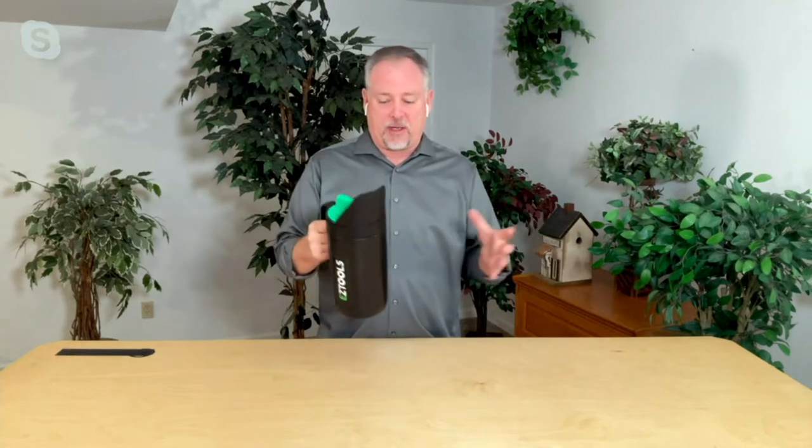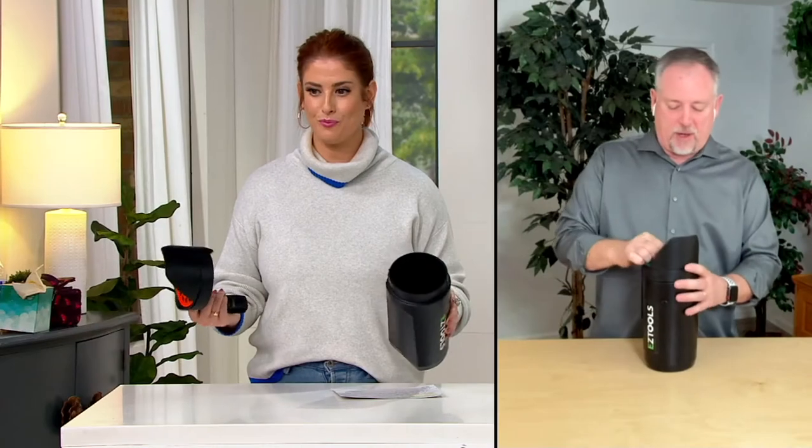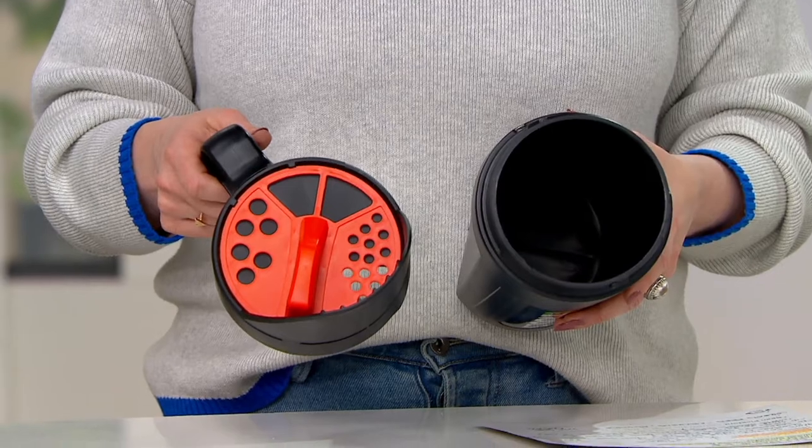It got a little warmer today, but everything's freezing tonight. We're talking about an ice storm possibly Friday into Saturday. So to be able to put your rock salt down, this is perfect. All you do is twist off the top, put your favorite rock salt in here, then just set the dial. For rock salt, I usually use it on a little bigger size.